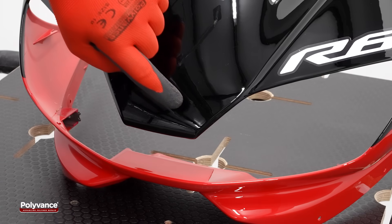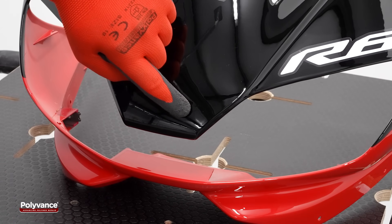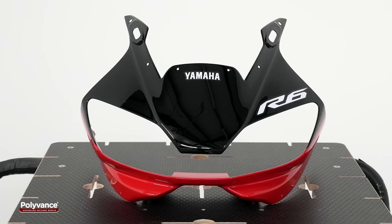The fairing is fully restored and ready for installation. It looks and fits as if it just left the factory.